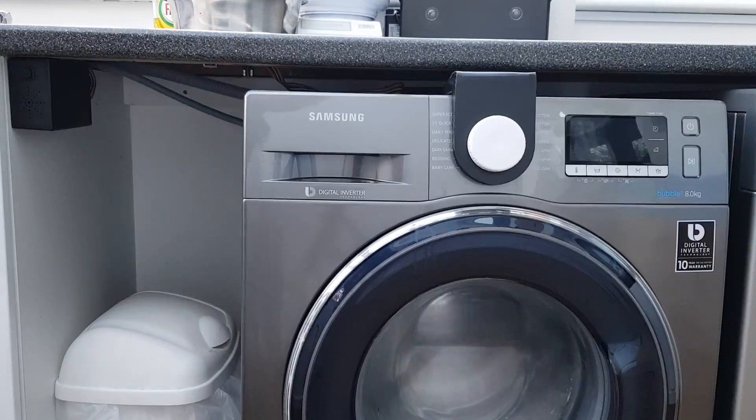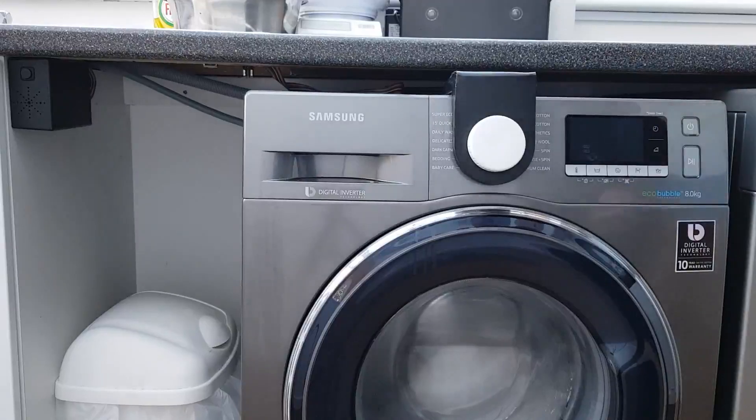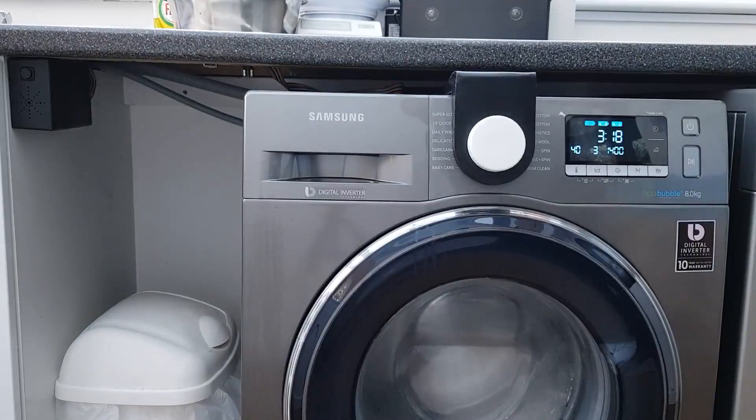So first I will turn on the washing machine. Lovely little tune as it starts up. I don't know why Samsung and other manufacturers couldn't put a different note on that for each wash program — that would save me having to have built this device.